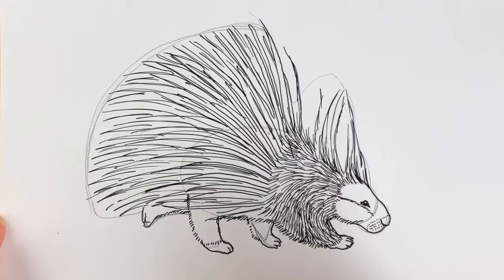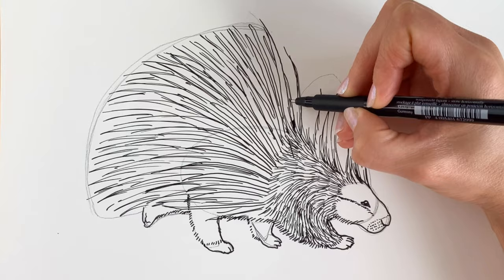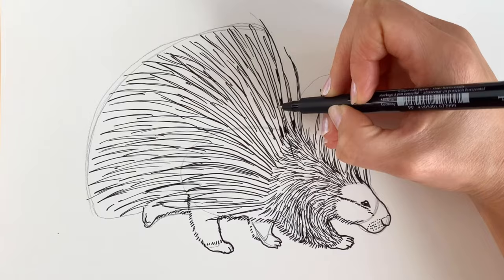Now I'm going to colour in parts of them because they are kind of camouflaged colours, so kind of stripey almost. Apart from the tips — leave the tips all white.